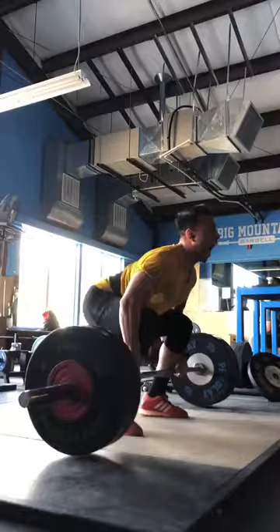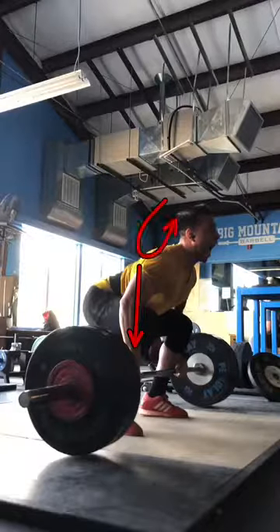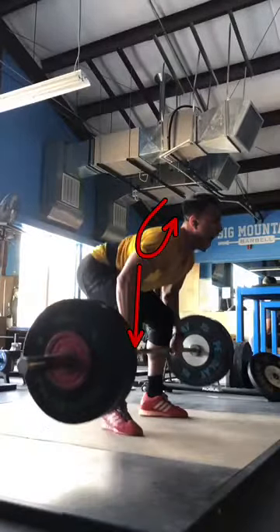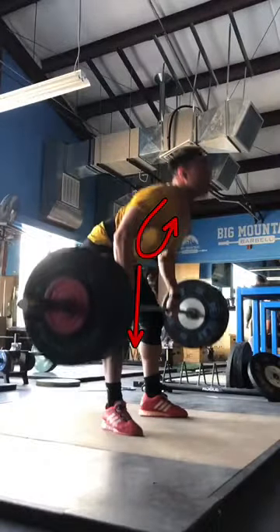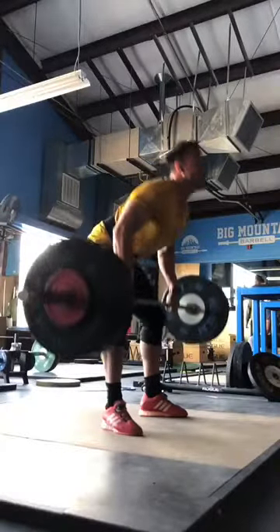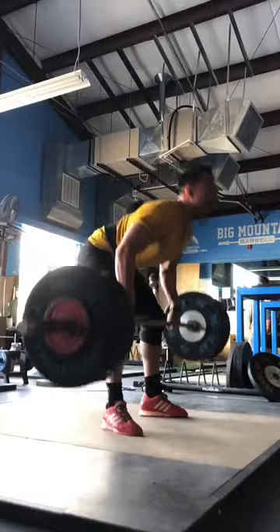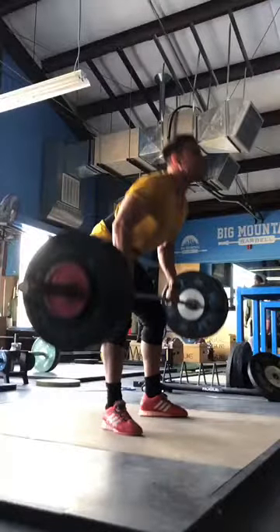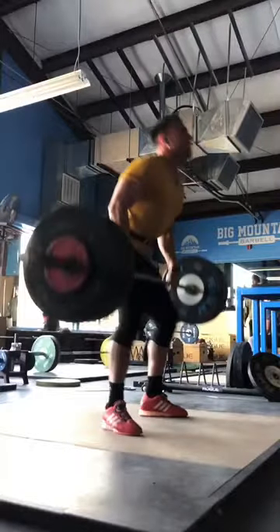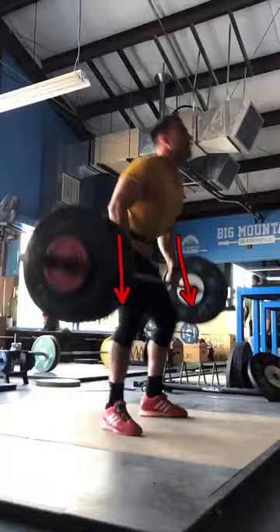We can look at playing around with getting those arms straight, more engagement in the upper back, and letting the big muscles work first. As you begin to work on this, you might find yourself hitting lower than normal with straight arms. There are two things you can do: really make sure you're focused on keeping that upper back tight, or you might have to actually widen your grip a little bit on the barbell to allow you more room to straighten those arms out and still hit as high as you are right now.